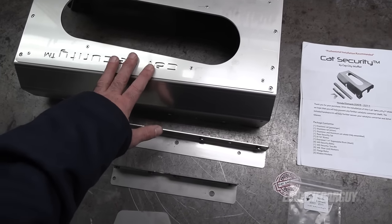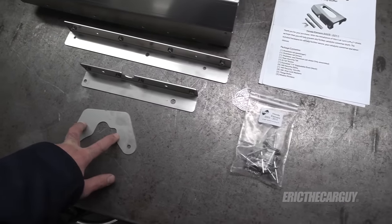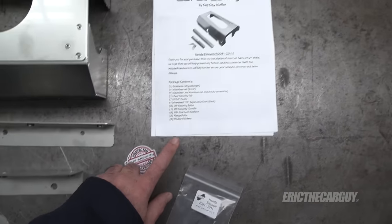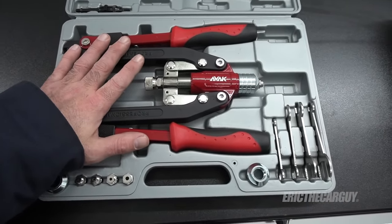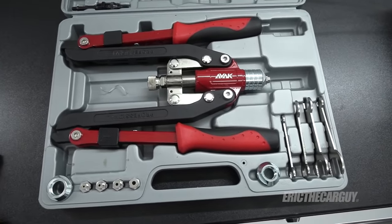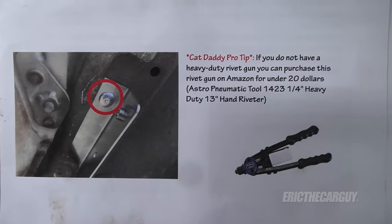The kit comes with the CAT security system, the brackets to mount it, a rear bracket for added security, all the fasteners and everything you need to mount it up, a couple of stickers, and an instruction manual. One special tool you may need if you're installing one of these kits on a two-wheel drive Honda Element is a heavy-duty rivet gun. You may be able to rent one from a parts store, but you will need a heavy-duty rivet gun for the two-wheel drive installation.